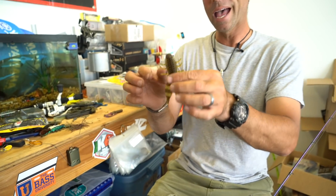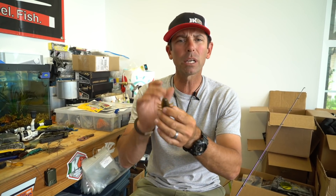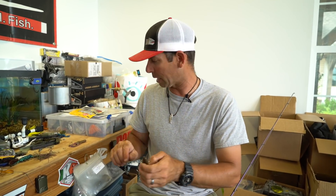I want to show you how to keep this bait rigged on your hook without pulling off. And listen — you can do this same thing with a worm, with a fluke, with a crawl, with a creature, with a swim bait, with a beaver, a tube, anything. You can use the same technique.